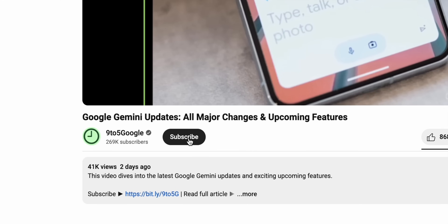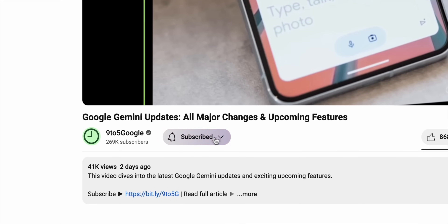And as always, if you find this content helpful, consider subscribing to the channel as we have a lot more of these kind of videos coming your way. Let's kick things off with a couple small but effective tweaks that every single Pixel Watch owner should know about.